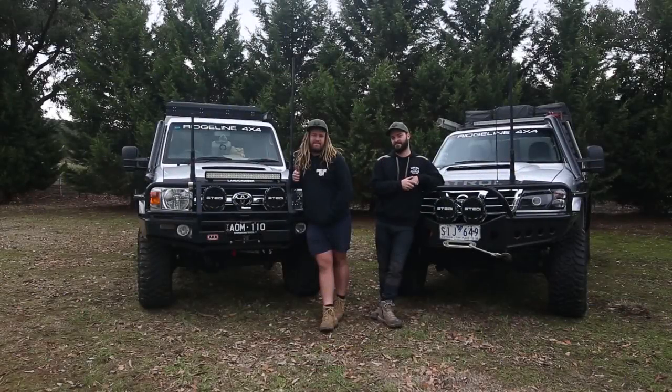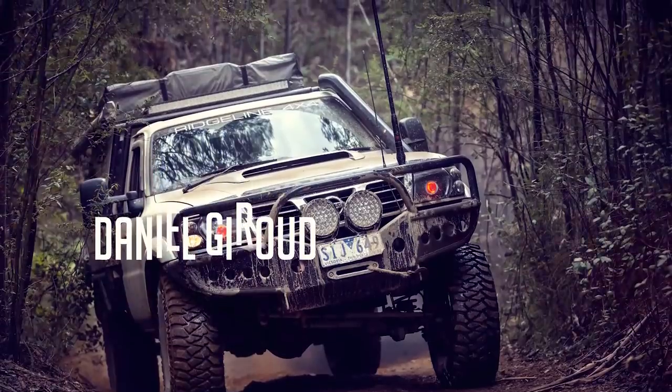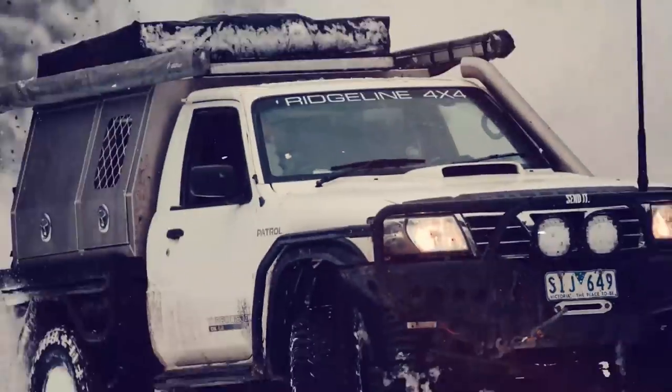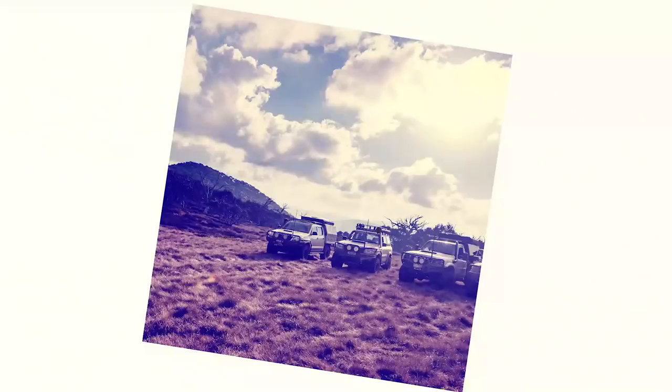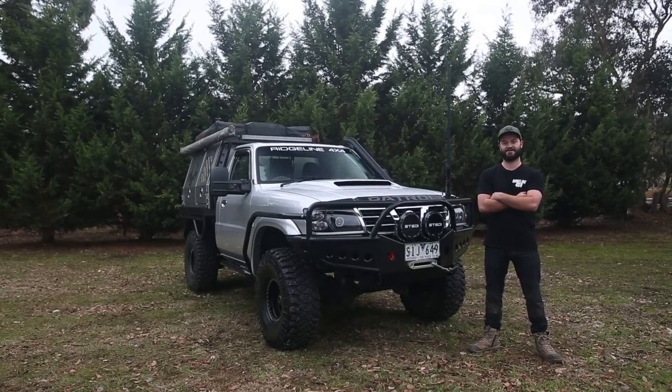G'day, I'm Danny and this is Speedy, giving you a quick rundown on our cars before we head off next week to Cape York, just to let you know what's happening and how we've done the builds. G'day, I'm Daniel and this is a rundown on my GU.